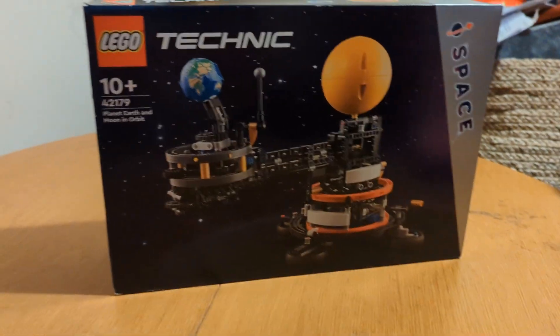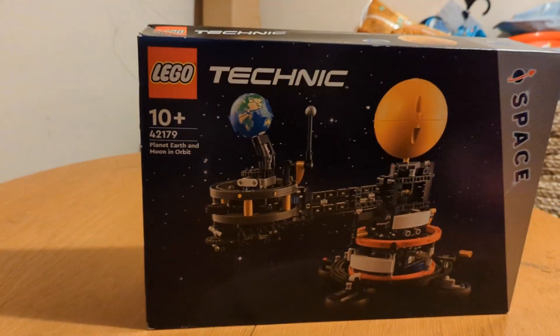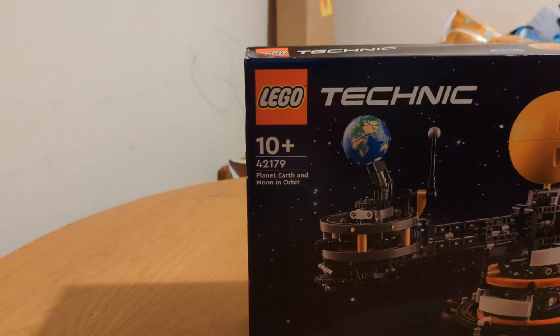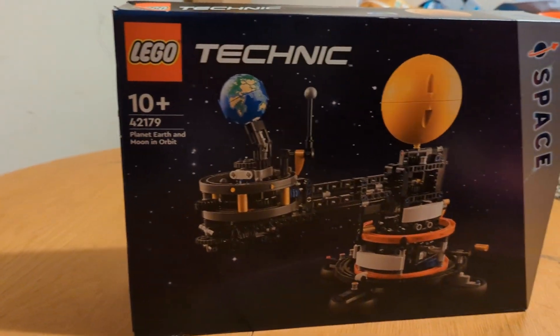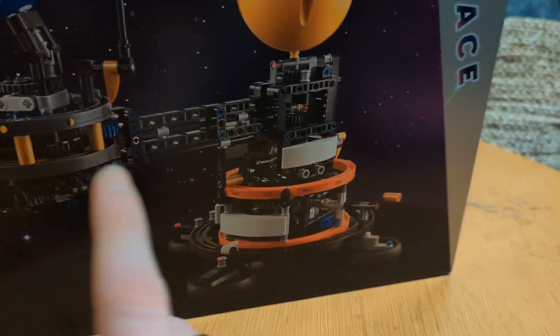Hello and welcome to another Lego build and review. Today we have this young man with us because we got this from Legoland. So this is a new Lego Technic set from the Lego Space range — set number 42179, the Lego Technic Planet Earth and Moon in Orbit set.